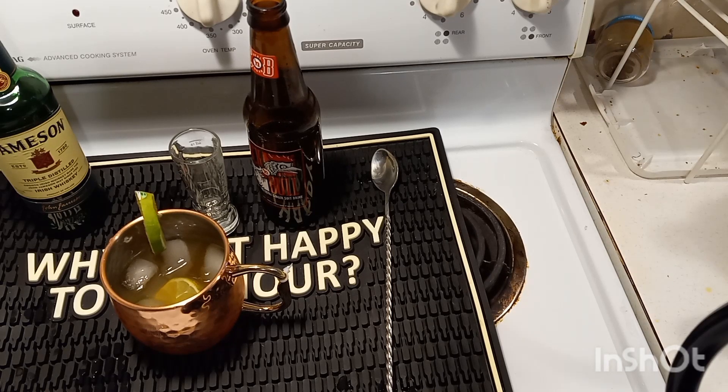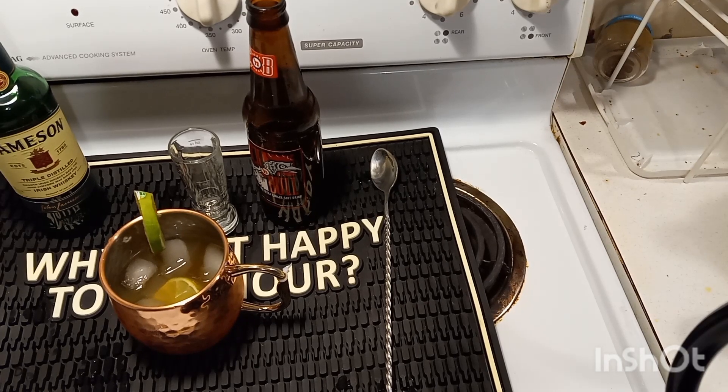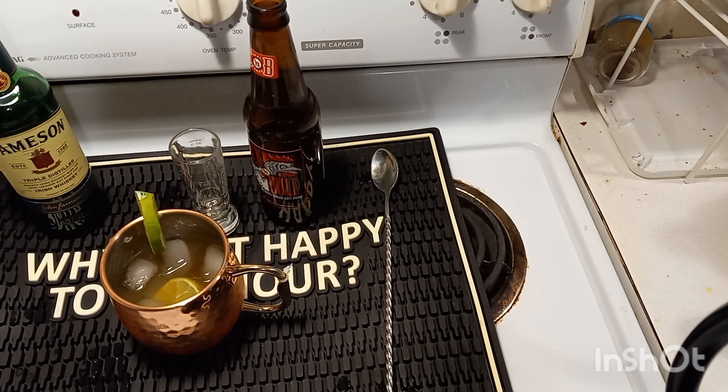Also, a variation of this I plan to do in the future is a vodka Moscow Mule. I like to use Tito's in that, so if you'd like to see that, we're going to get that out here pretty soon. Definitely recommend this drink — easy to make, simple and delicious. What more can you ask for?